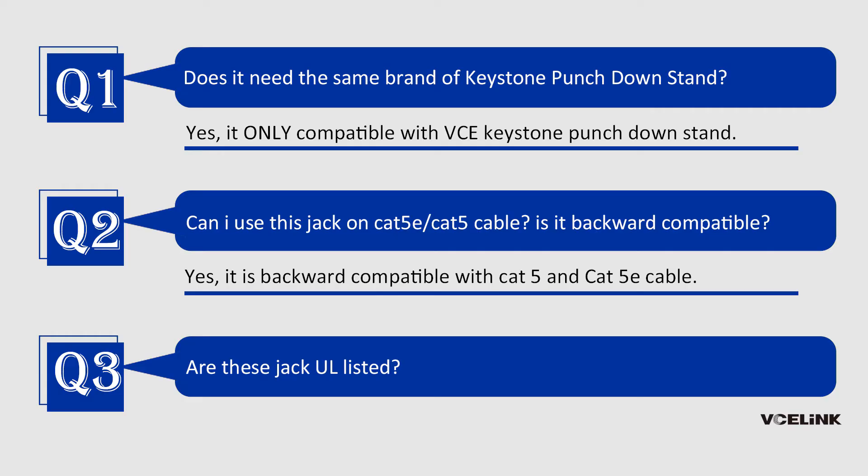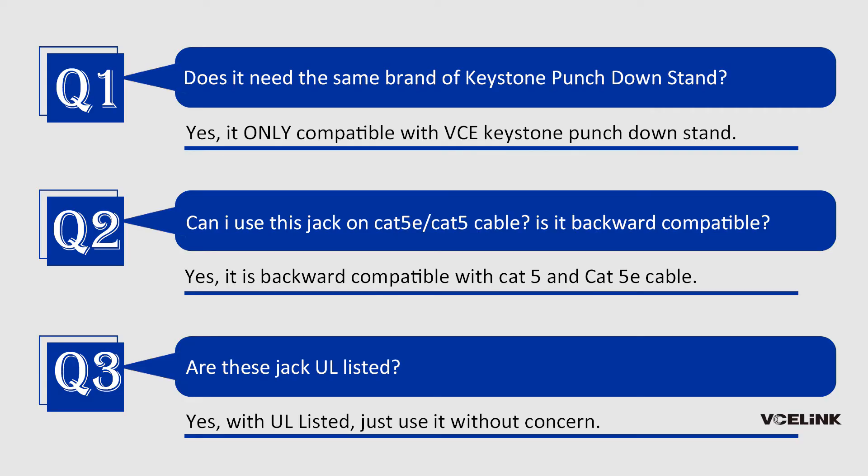Question 3: Are these jacks UL listed? Yes, they are UL listed. You can use them without any concern.